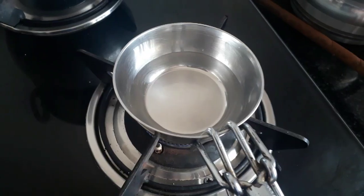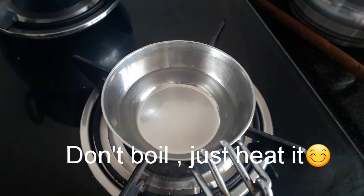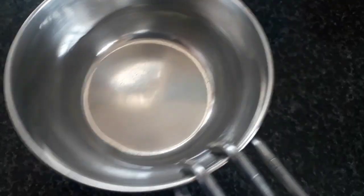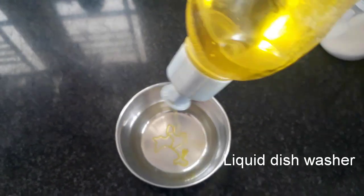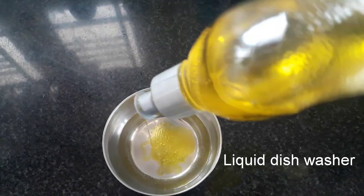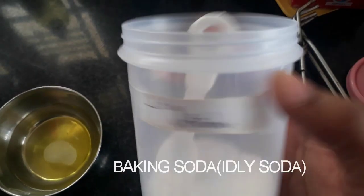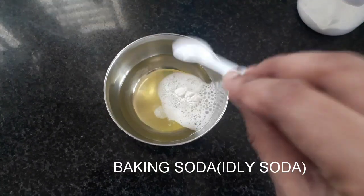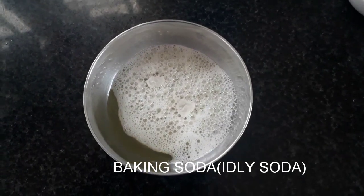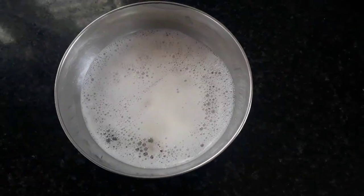I will heat the vinegar in the water — I will boil the vinegar in the water. I will add a liquid dish washer, about 1 spoon, and I will also add baking soda.